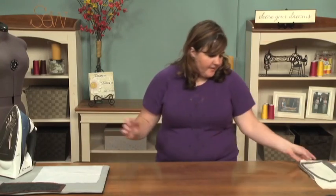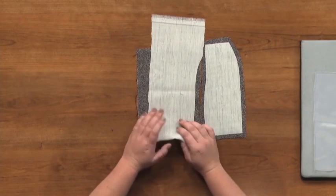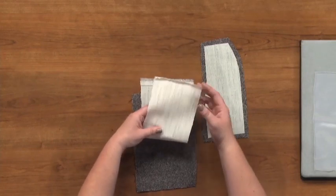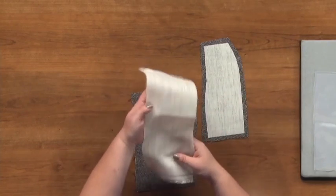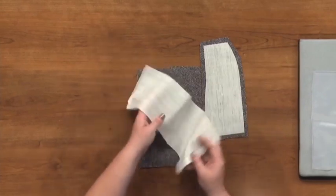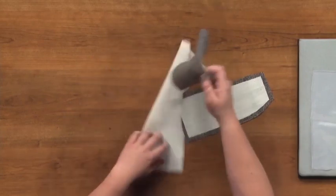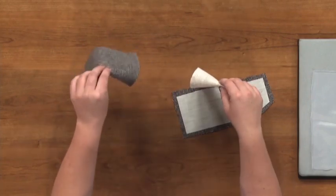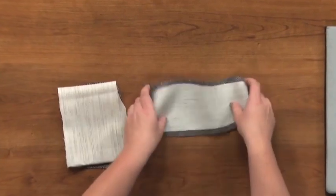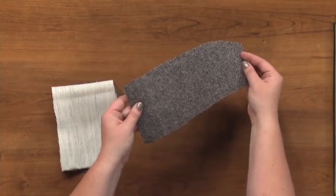The next type is horsehair canvas, a very stiff specialty interfacing mostly used for tailoring garments like a jacket or coat. It's far more rigid than a regular woven interfacing — it actually has horsehair woven into it, which is very coarse, giving a lot of stiffness. It's available in both fusible and non-fusible varieties. In this example I'm using it on an under collar of a coat with this wool herringbone fabric. The fabric is pretty sturdy but has some drape, and you don't want that drape in your collar — you want it nice and rigid. The horsehair interfacing gives very crisp edges on corners.